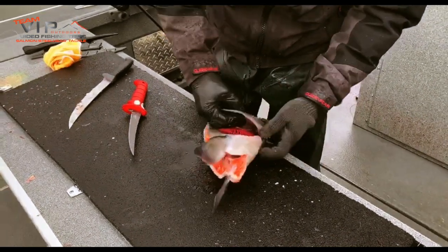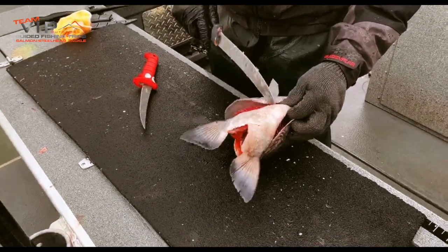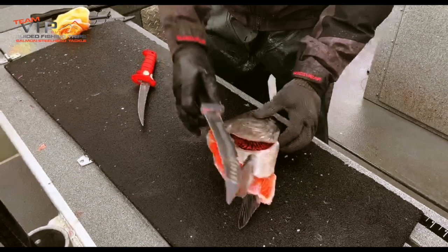It's absolutely awesome for grilling or smoking. So here's how you remove those collars. You've got to be a little careful doing it. Come right under there and chop that guy there.